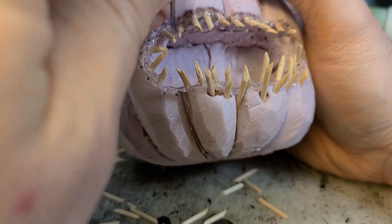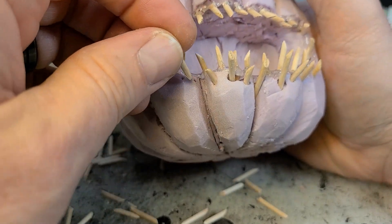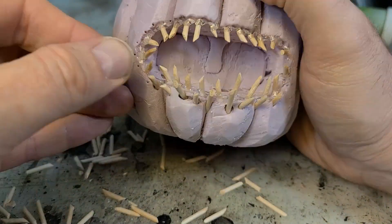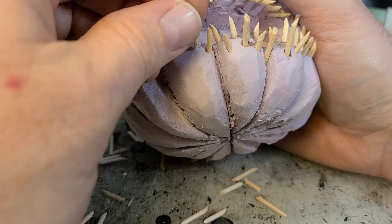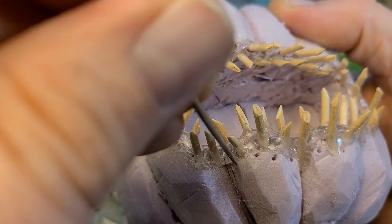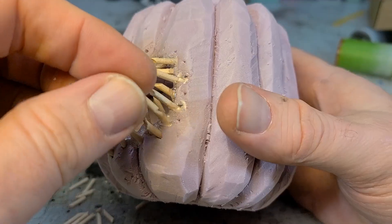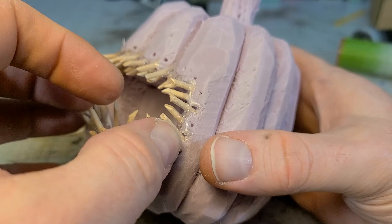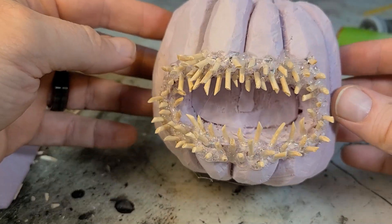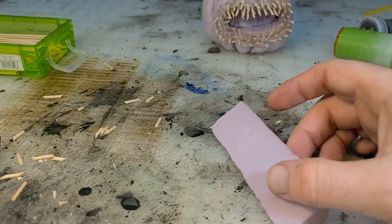I ended up realizing it was a whole lot easier and it stopped ripping the foam apart if I pre-poked the holes first. So pre-poke your holes — it works a whole lot better. Just like the first row, I go back in with the hot glue gun and keep going. I think I stop at the third row, but I do an occasional fourth row tooth here or there to help fill it out.